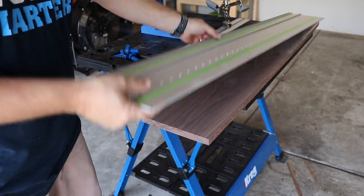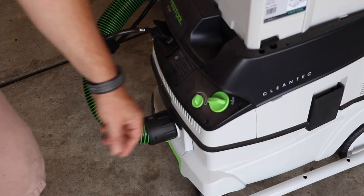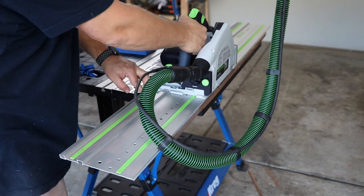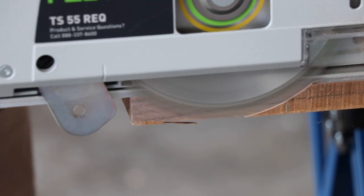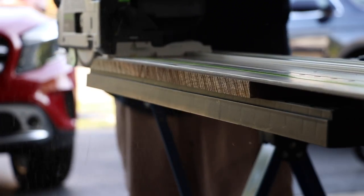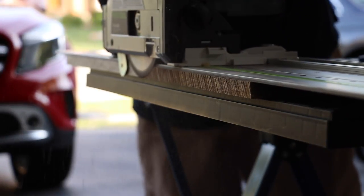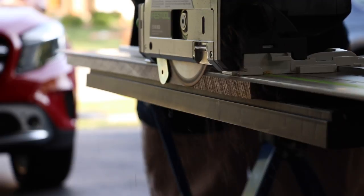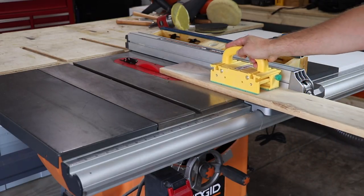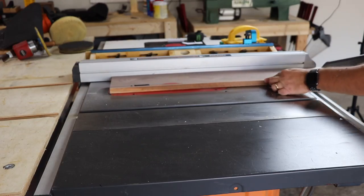Now we're going to take our track saw and joint the edges. I do not have a jointer, so this is how I joint most of my projects — just with my track saw. Got a new camera so I'm kind of playing with some depth of field. Again, just jointing everything. Then we're going to take it to the table saw and joint the other side. I've got the fresh cut side against the fence and then the new side against the kerf.